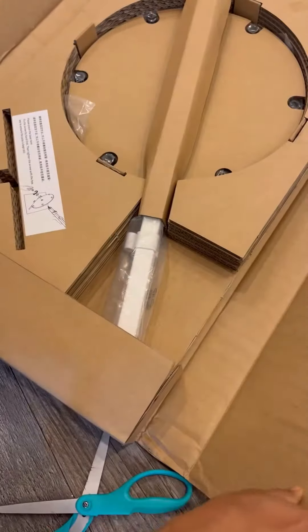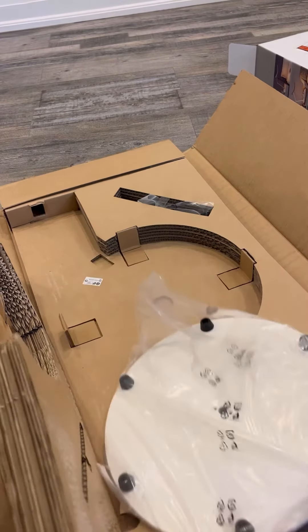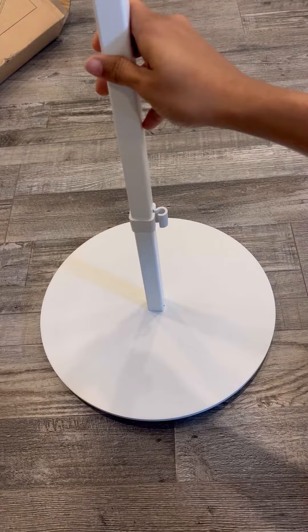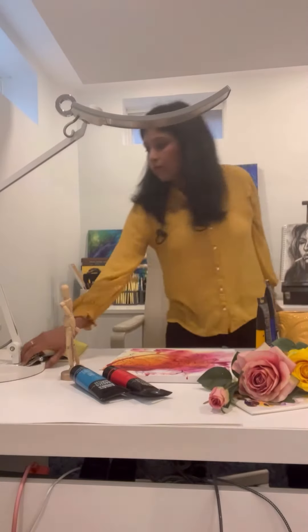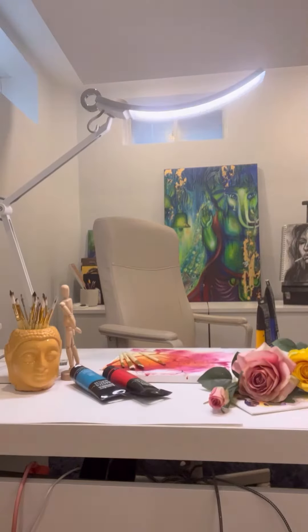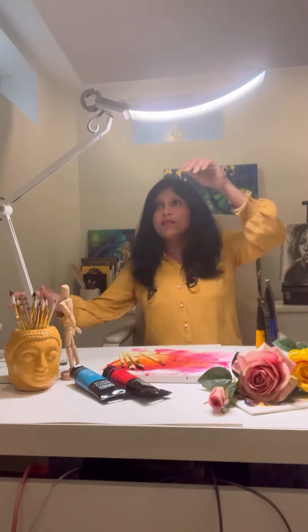So first of all just look at this packaging — it's so sturdy and so firm. And not only the packaging, even the parts of this light that I'm opening to fix together to create the light are such high quality. They are heavy and they are not flimsy at all.